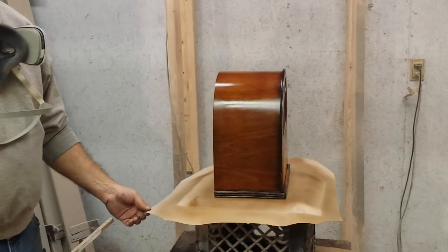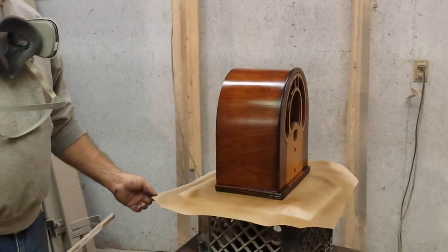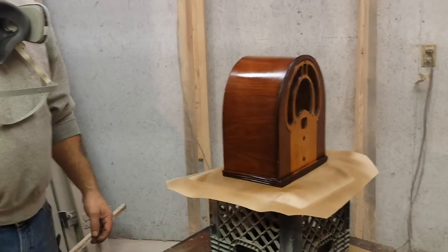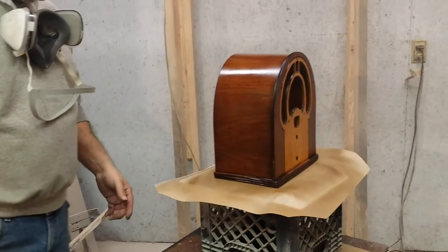How about that? Turn it a little bit. Keep going that way. There. Does that look true to the color? Yeah, to me it does. So we got this beautiful color on the outside. Looks good.